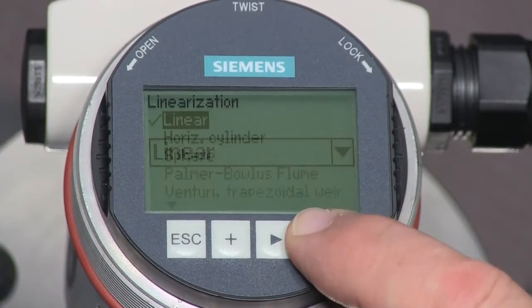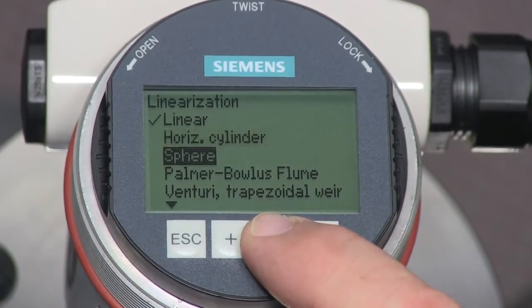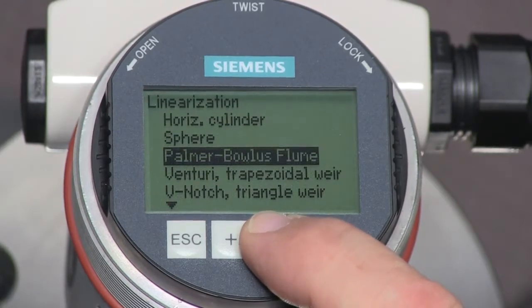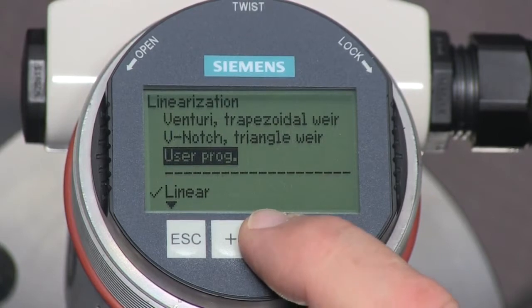Changing the linearization parameter is required when measuring volume in a horizontal or spherical tank. We will leave the LG250 set to linear.